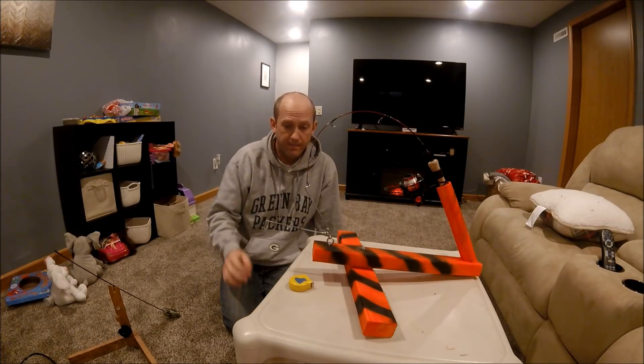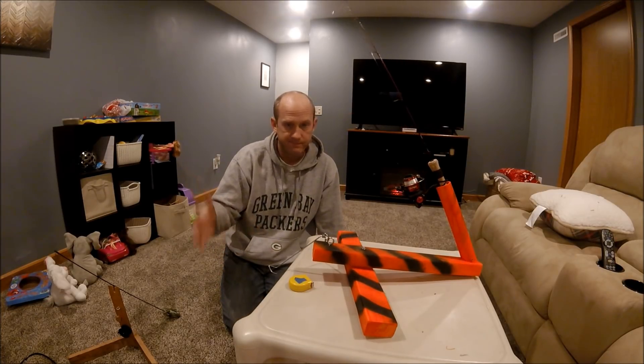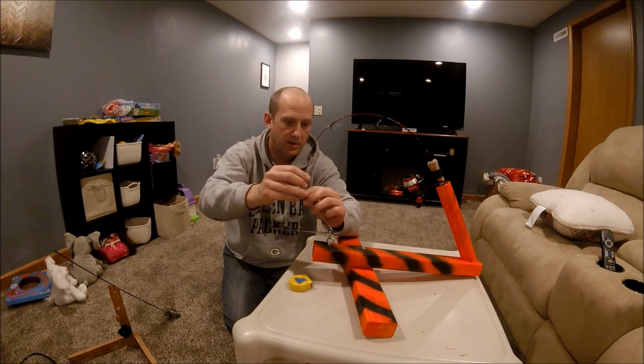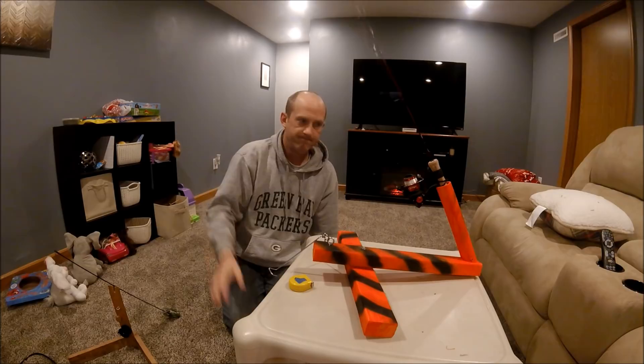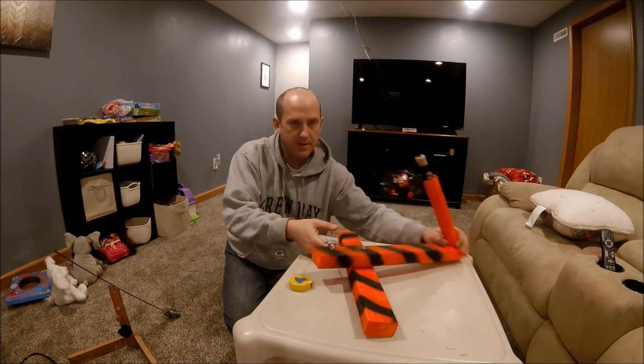Alright, all set up. Here we go. Two little fingers — that easy. And you can set her if you want too, just put more into the eye. It's awesome. That's my setup there.